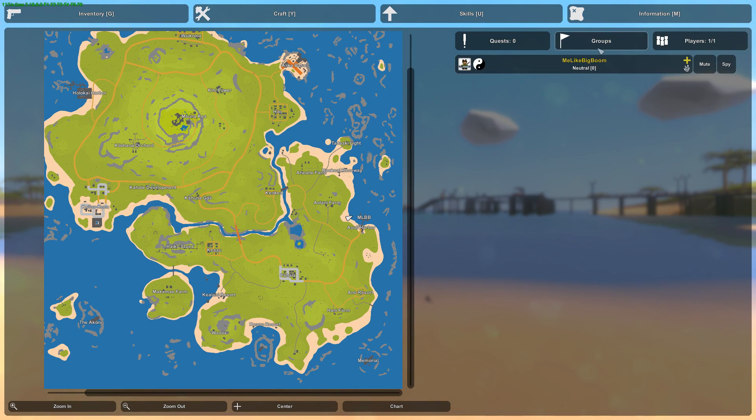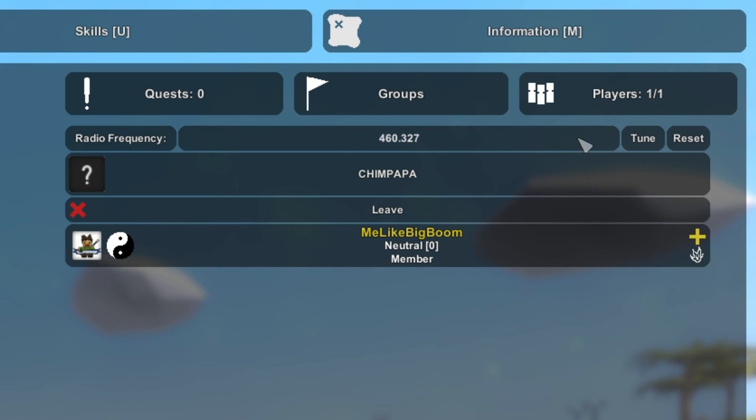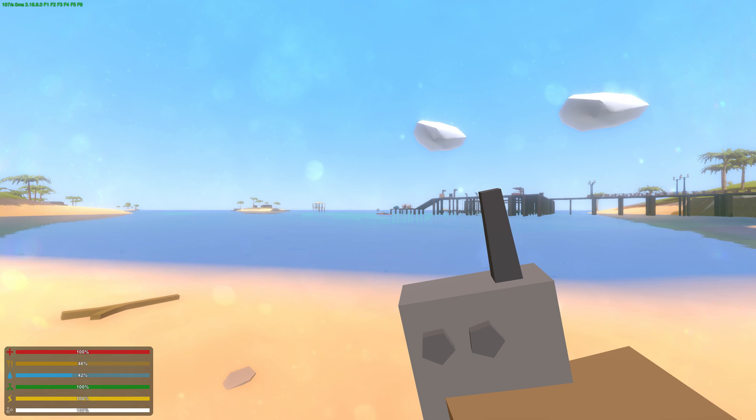Additionally, when pressing M and going into the groups menu, there's now the radio frequency option, which allows you to set your radio frequency so you can communicate with the members of your group via walkie-talkie or earpiece. You could also use this to communicate between groups by setting them both on the same frequency.